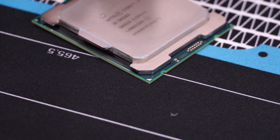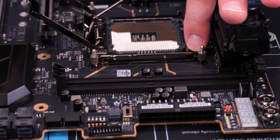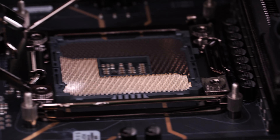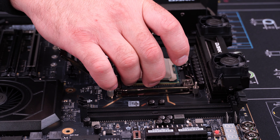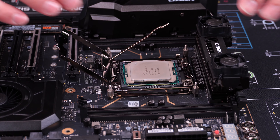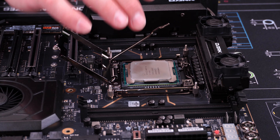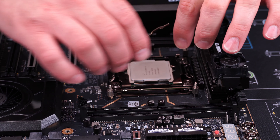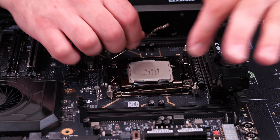Once you've found that triangle, find the corresponding triangle on your motherboard — it will be in one of the four corners. Make sure these two are matched up, grab your CPU with two fingers, and set it in place with the triangles lined up. If you have a pin-style CPU, give it a wiggle to make sure it seats into the socket. This is the reverse style where the pins are on the motherboard — we're going to put the latch down.